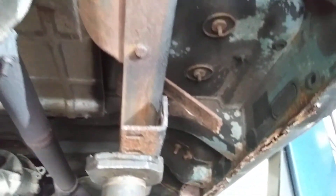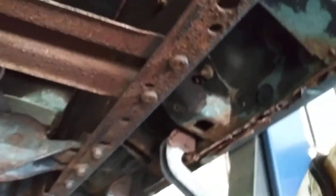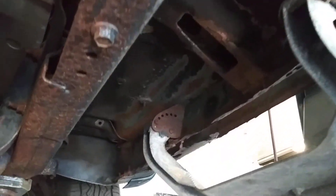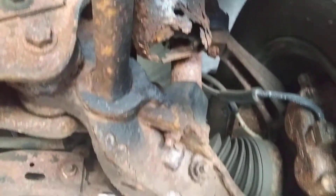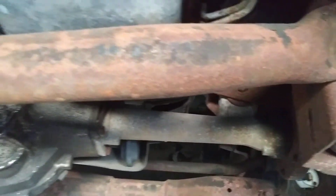This is the passenger side of the vehicle all the way down. Here's the underneath of the motor.